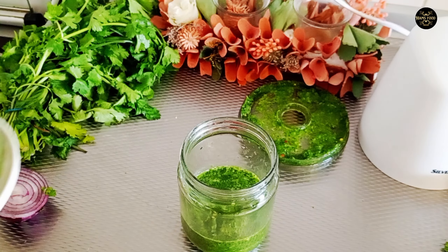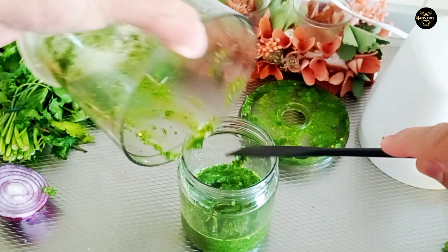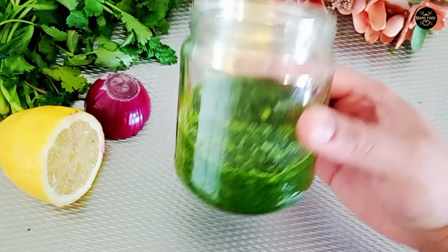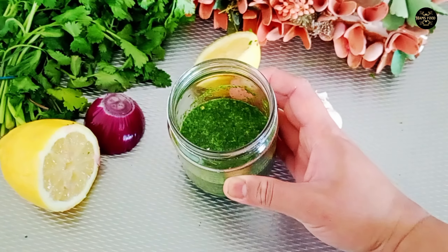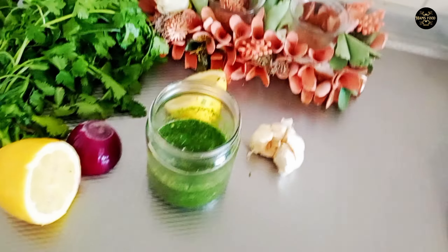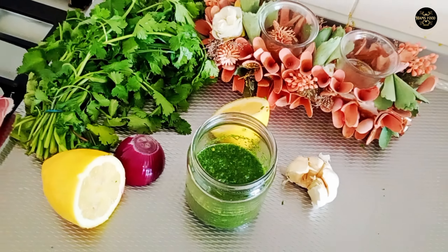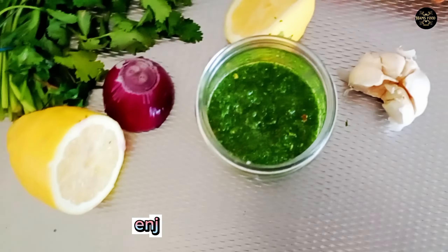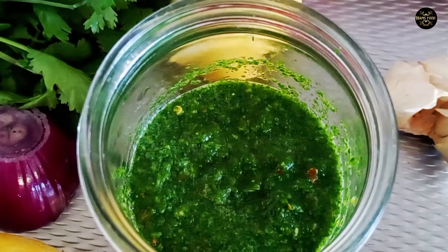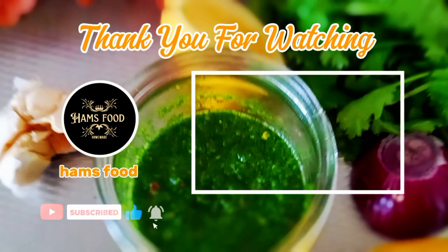Now we will take it out in a jar. We can eat this chutney with different dishes. Alhamdulillah — enjoy in summer. Thanks for watching.